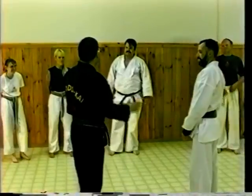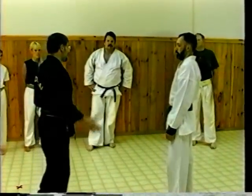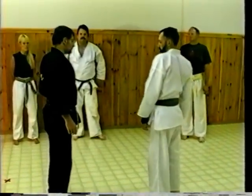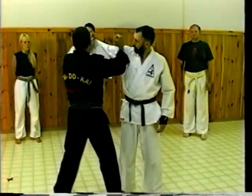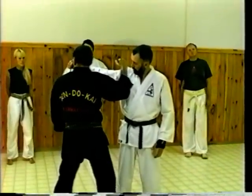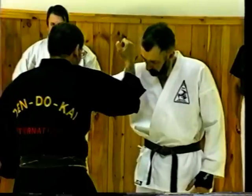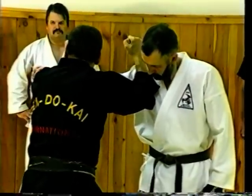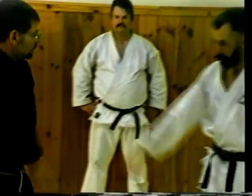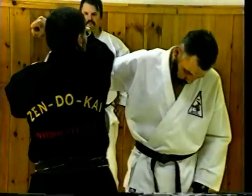Now we'll get into a common attack on the street, which is a roundhouse punch. The way we defend against a roundhouse punch is we block against the shoulder and against the wrist, trying to stop all his forward momentum — stopping the shoulder, stopping all his back weight. Here we're obviously trying not to get hit with that hand. So he comes in fast, we go here, and right from here we attack.